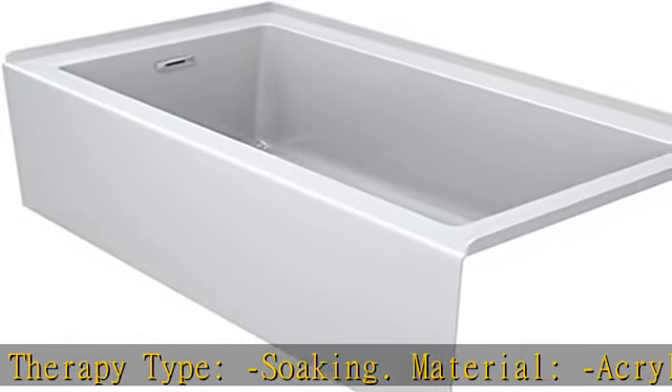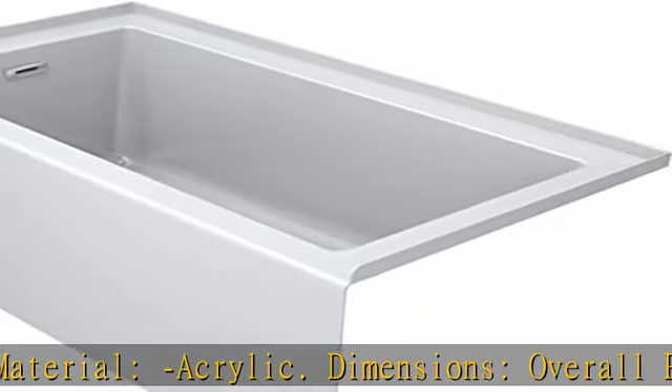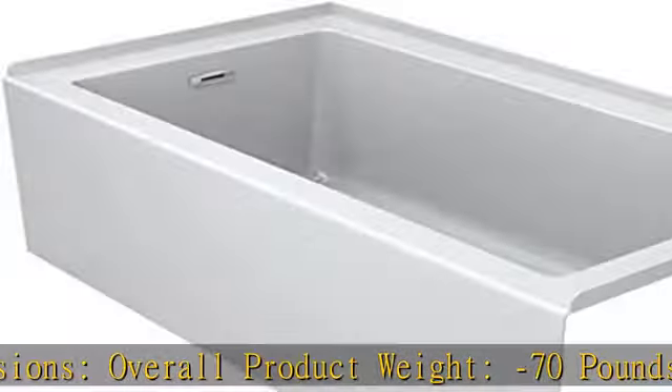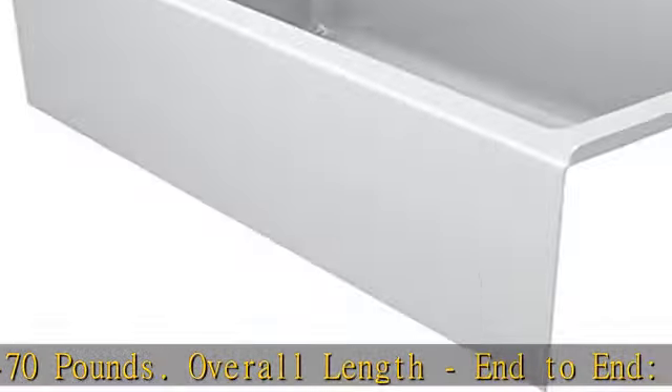Overall Depth, top to bottom: 60 inches. Check the description to get this product today at the best price.